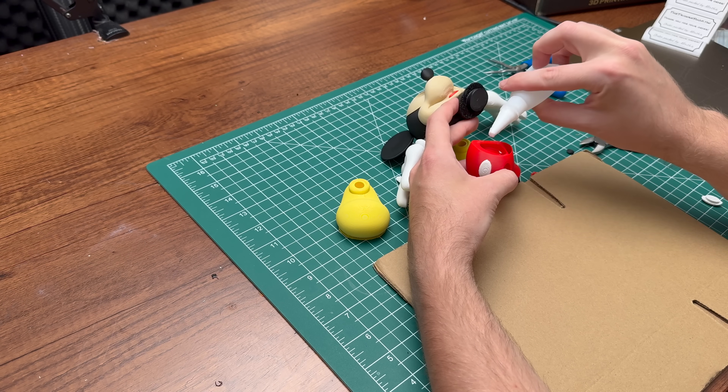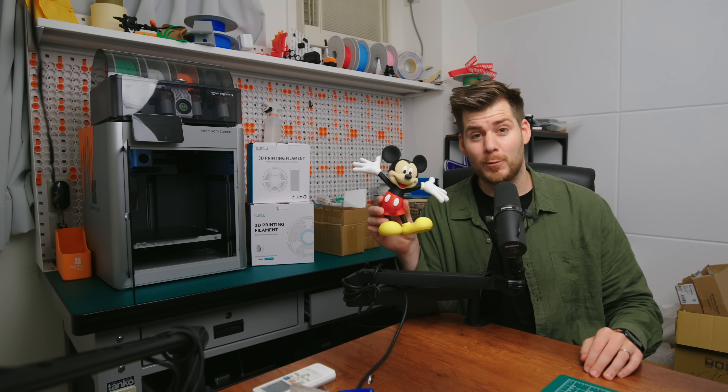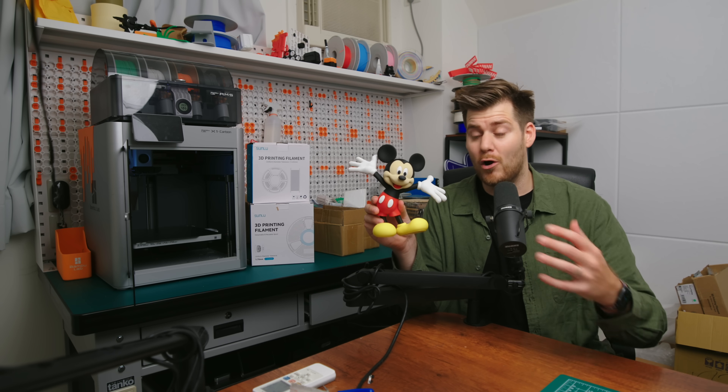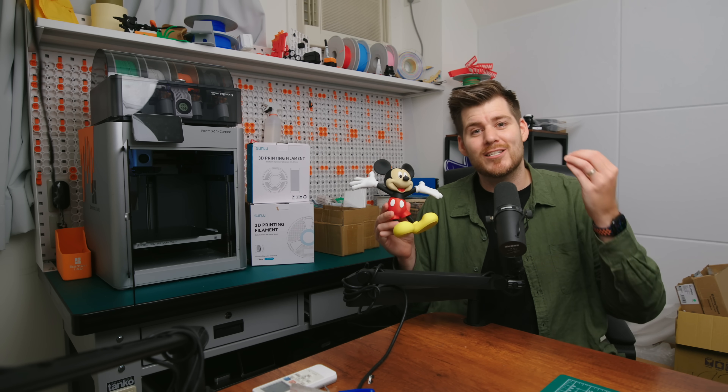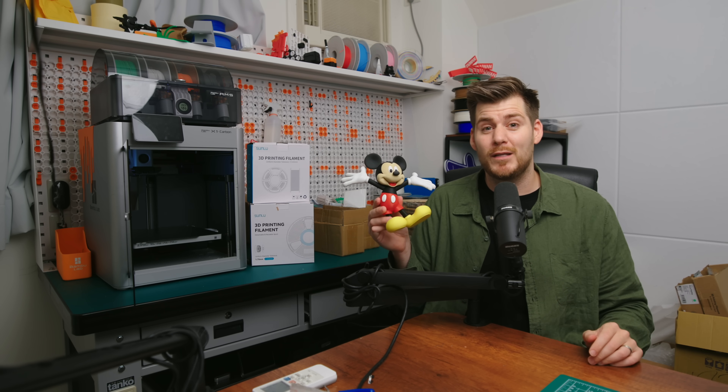Some glue is required so the parts stick together, but it's super easy. The only things you need are the different filament colors. I think this is just an amazing first experience in the 3D printing world.